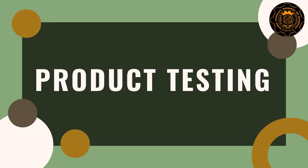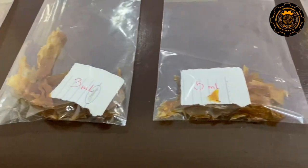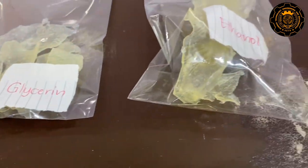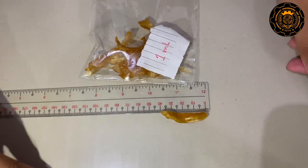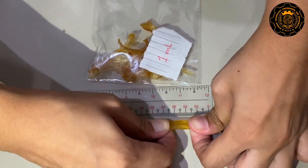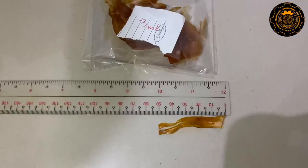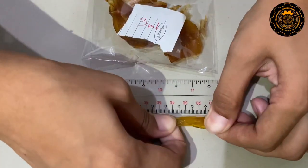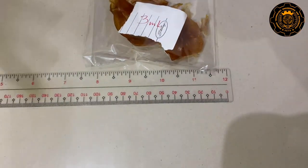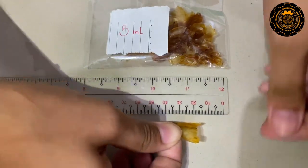For the product testing, the bioplastic was tested for its elasticity, durability, and biodegradability. All setups were stretched to test the elasticity. In 1 ml, stretching the product wasn't a problem — the researchers did not encounter any struggle. It didn't expand as much in 3 ml compared to 1 ml, but it stretched a bit. It didn't expand in 5 ml and started to break immediately.